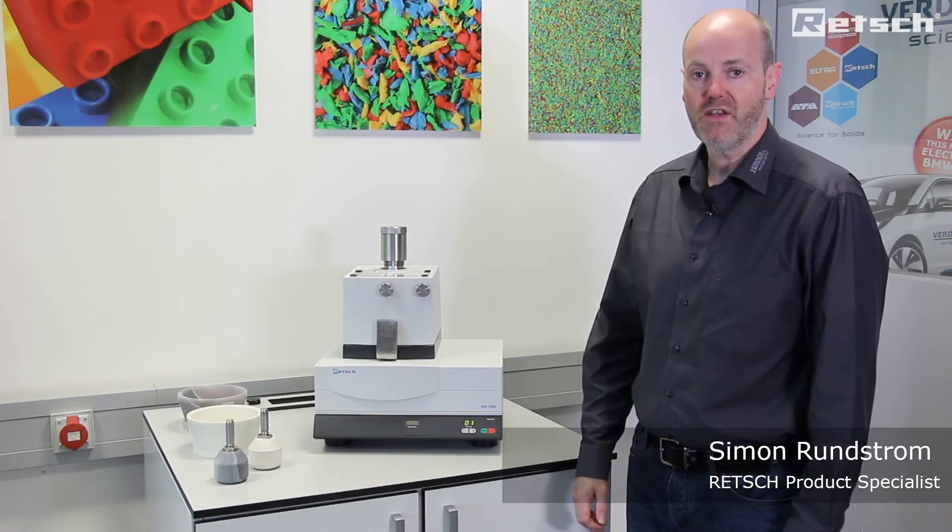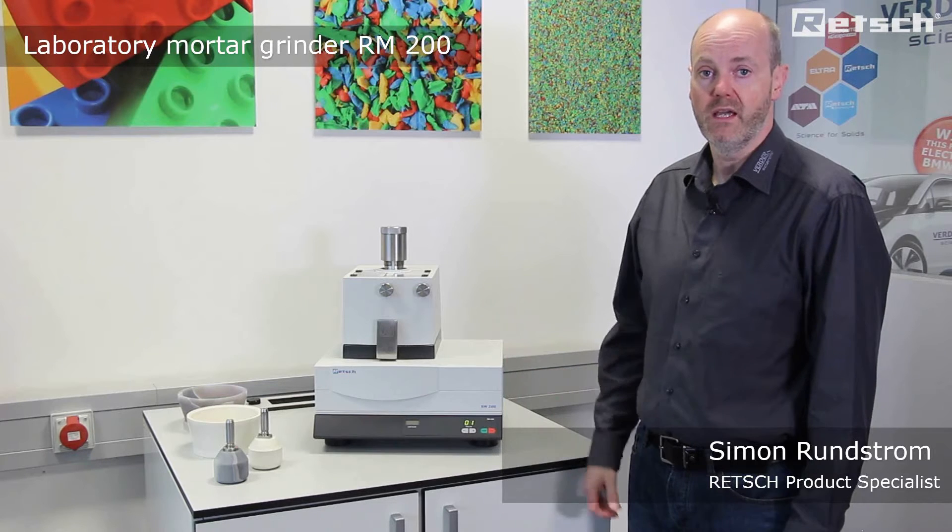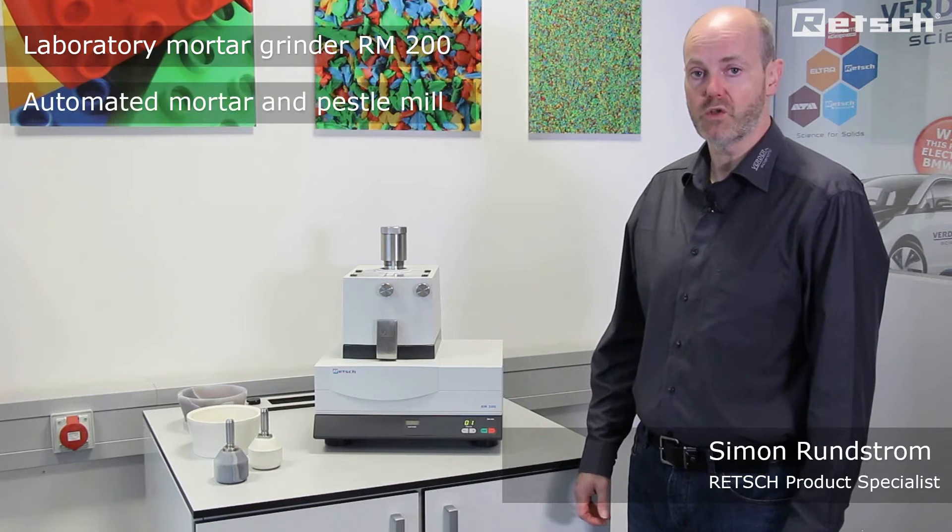Hello, I'd like to take this opportunity to introduce the RM200 Laboratory Mortar Grinder. It is an automated mortar and pestle mill.